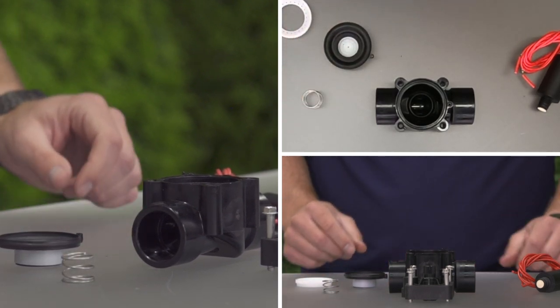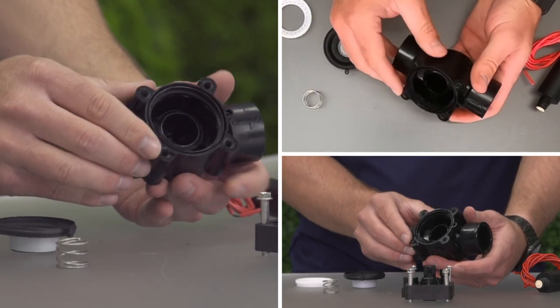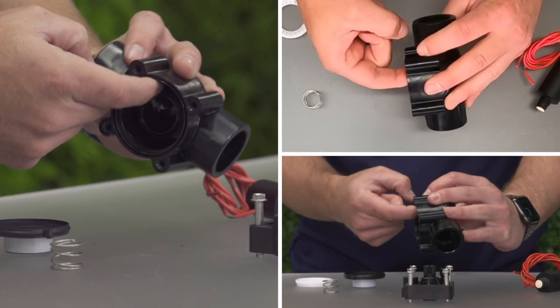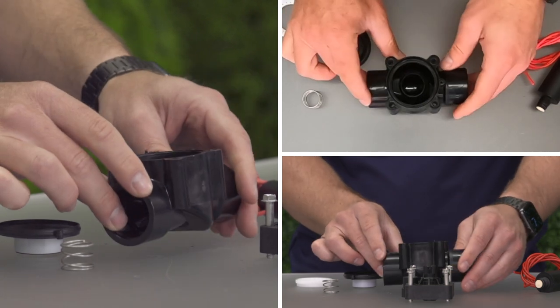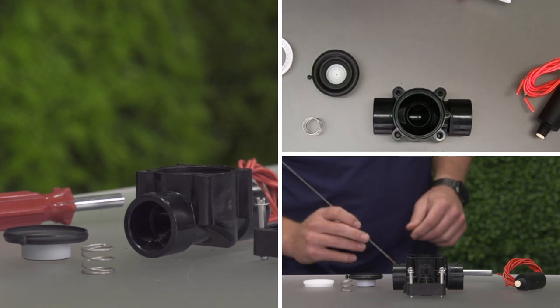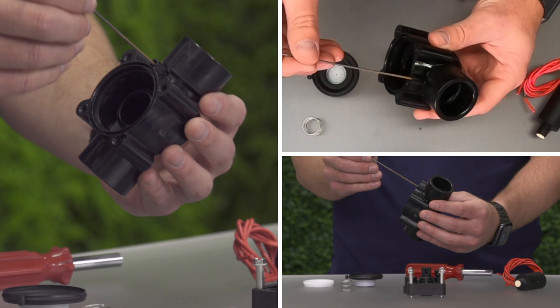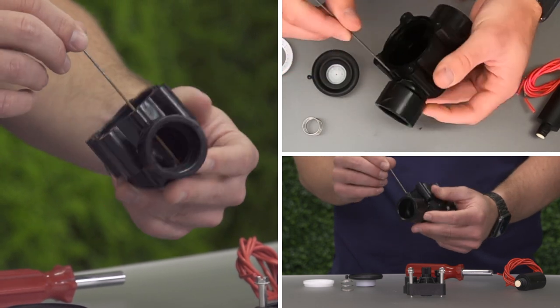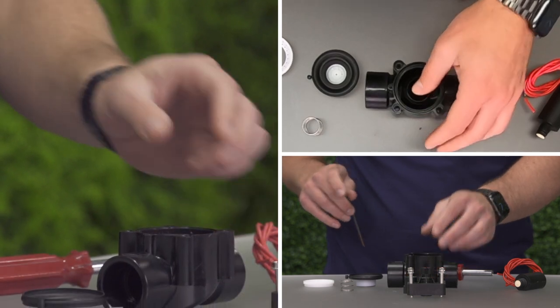Examine the valve body and remove any debris, pebbles, or dirty water. The seal seat should be clean and free of nicks, grooves, or abrasions. Examine the porting in both the valve body and the bonnet. All ports should be clear and pass water freely. A small piece of flexible wire can be passed through the ports to remove blockage.